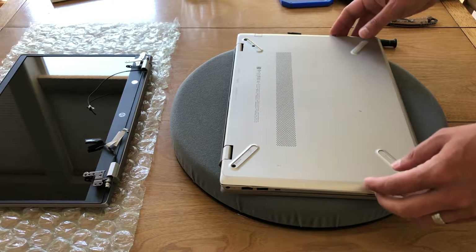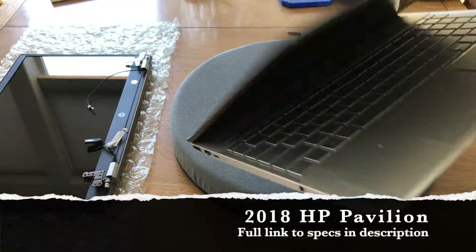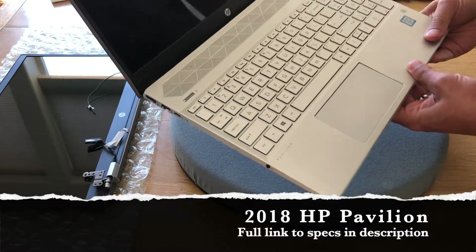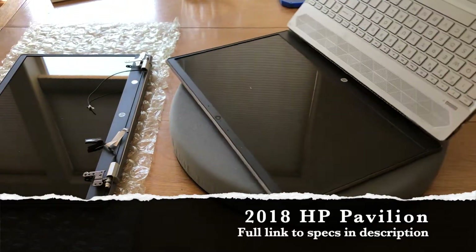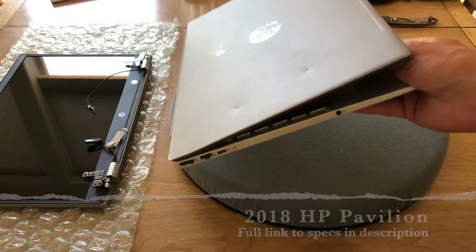Welcome to my YouTube channel. Today I have an HP Pavilion that has a cracked LCD. I don't know if we can get that on camera, but the crack is over here and it is from those two dents.